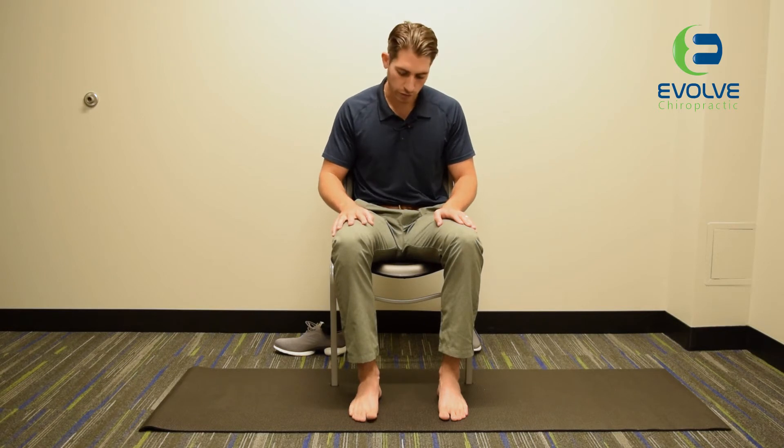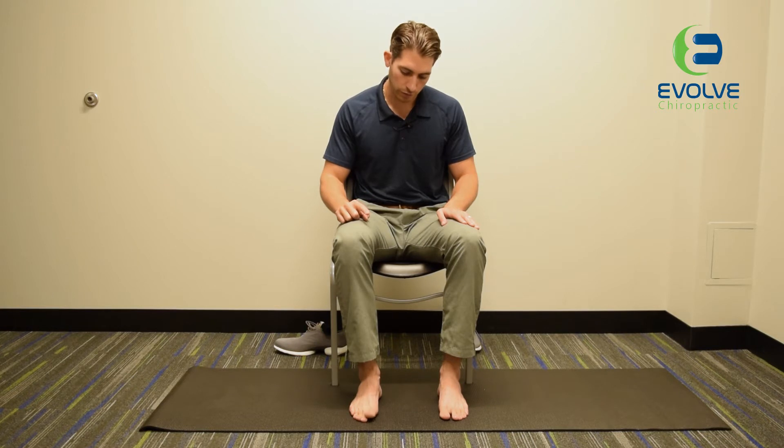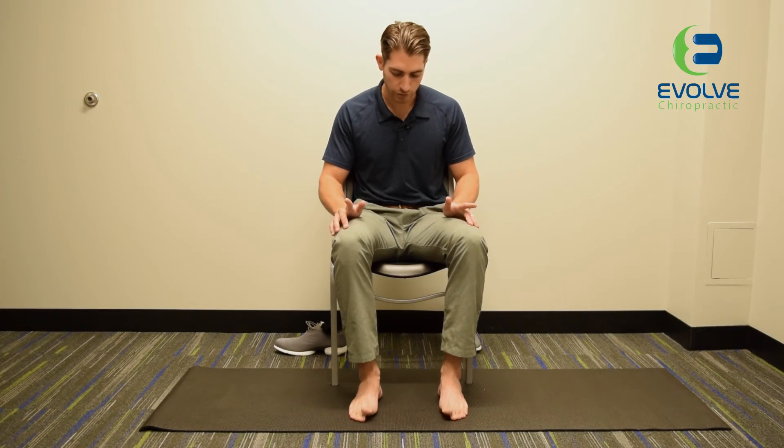First thing we're going to do is pull that big toe up and those other four toes are going to stay down. And then we're going to push that big toe down and those other four toes are going to come up. Now if you have it down, you can work on both feet at the same time — big toe up, four toes down, and then four toes up, big toe down.